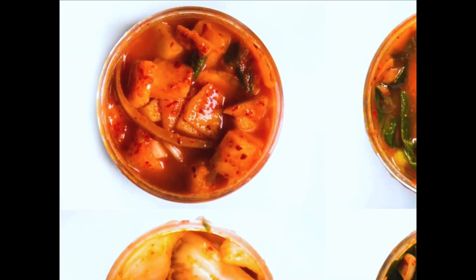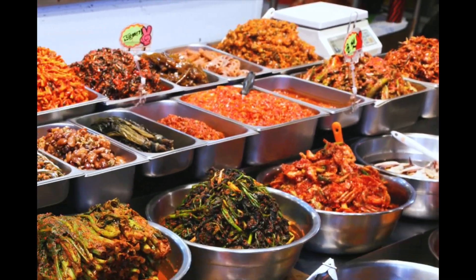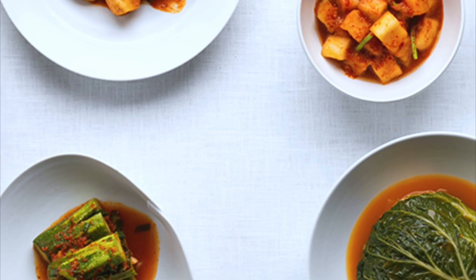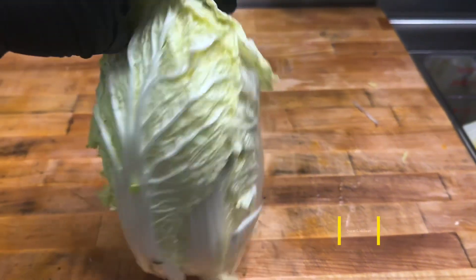What's going on everyone? Today we're going to be doing a quick video on kimchi. There are many many types of different kimchis out there, and the one I'm going to be showing you today is with napa cabbage.